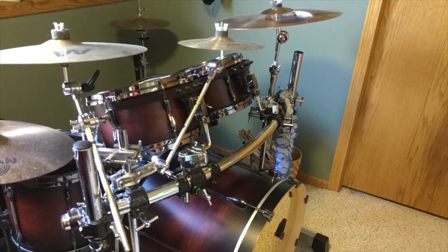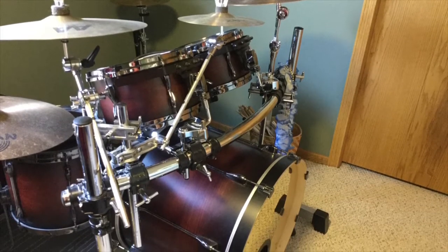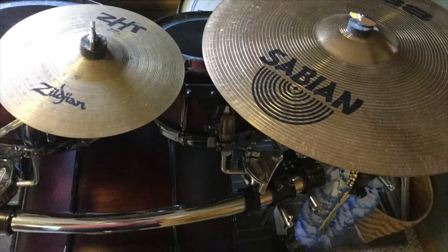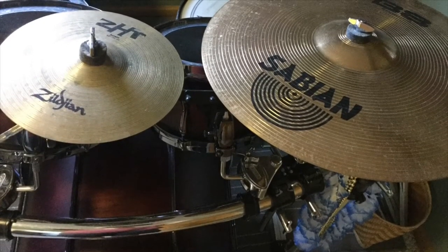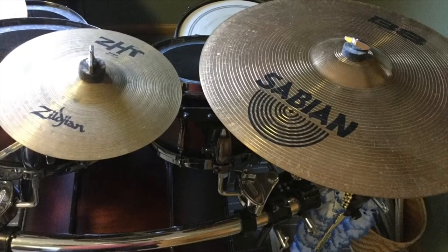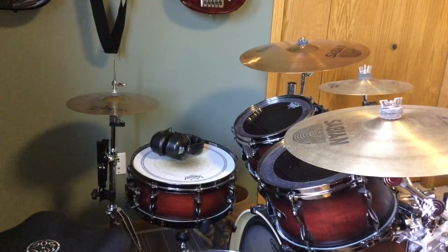According to Donson's beginner's guide to cymbals, published on April 27th, 2013, cymbals in the 6 to 13 inch range are called splash cymbals. Splash cymbals are just a smaller crash cymbal, and they have a higher pitched sound. Simple as that.